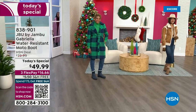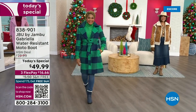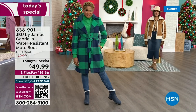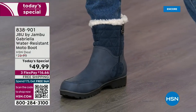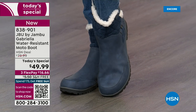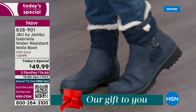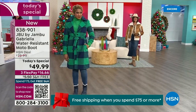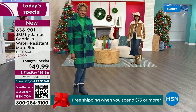The worst of winter weather is absolutely no match for our Jambu moto boot. Bring on all the elements, bring on the snow with this incredible comfort and totally stylish boot. It's 50% off retail — the retail on this is almost $100. We've got three flex and free shipping. These are all the elements we want in a great winter boot.